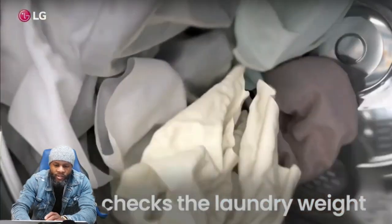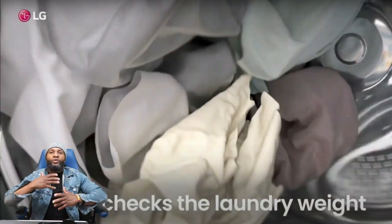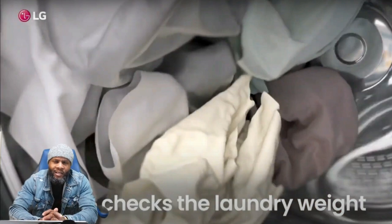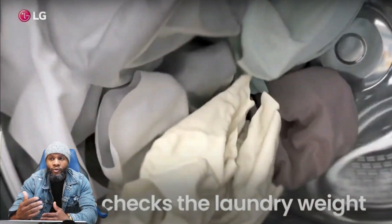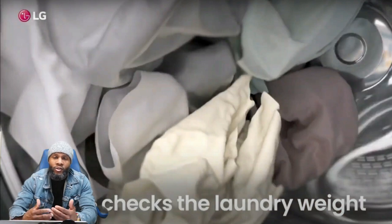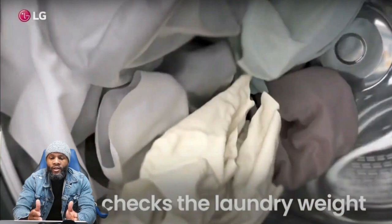Inside the machine, the AIDD 2.0 checks the laundry weight. Before you start your machine, it senses the load inside. A lot of us should be familiar with that — when you purchase new appliances it doesn't start up or fill with water right away. It does a lot of sensing. The machine is smart enough to detect the weight from the sensor inside, and the sensor and control board communicate with each other to determine the load weight.